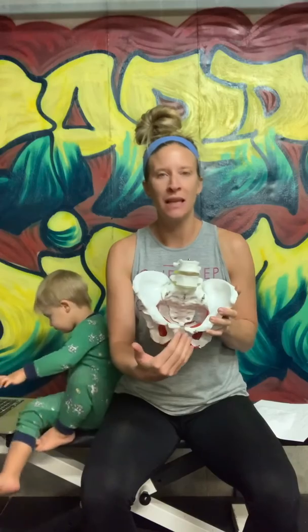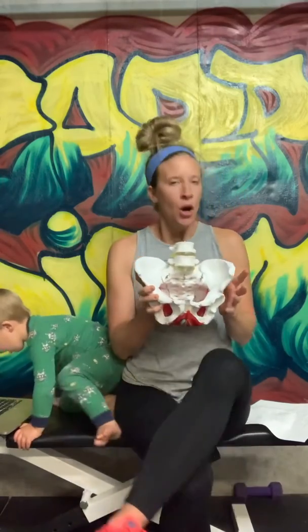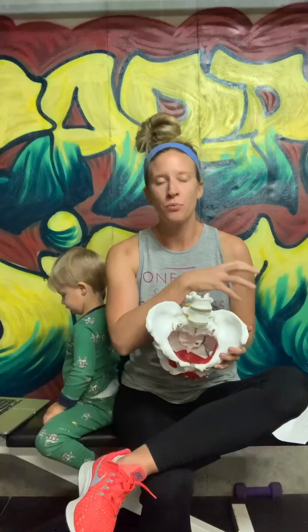Those SI joints become unstable and we start to compensate — usually one side is weaker than the other — and that's when we start feeling pain. One thing we can do is address that instability, and for a lot of women that means creating a strong core before pregnancy and also during pregnancy, because your core is incredibly compromised while you're pregnant. Of course we were made to do this, but it does get weakened and that creates more pain.